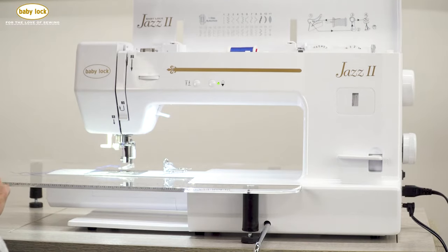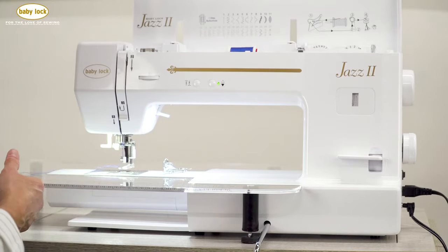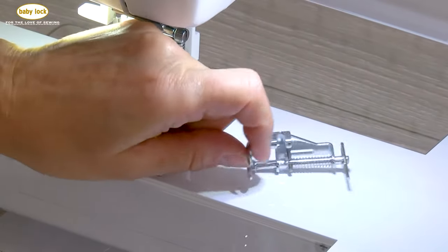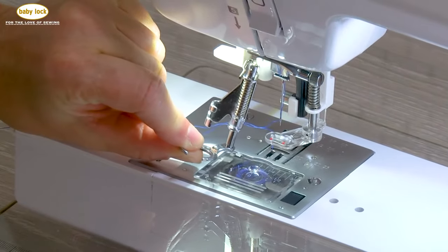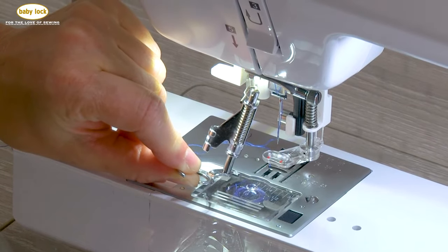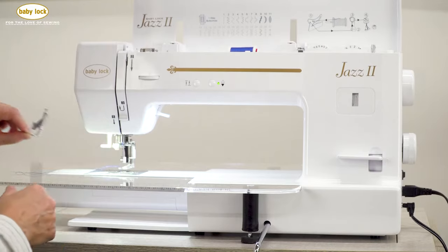The other thing I like — and I'm going to show you both feet — is you have the standard free motion foot that comes with your machine. There is also an optional open toe foot, and I think that is a key item to have in your arsenal of accessories when you are free motioning.